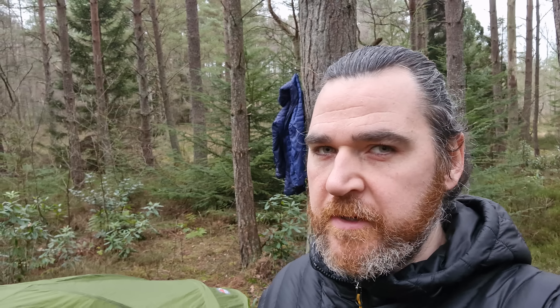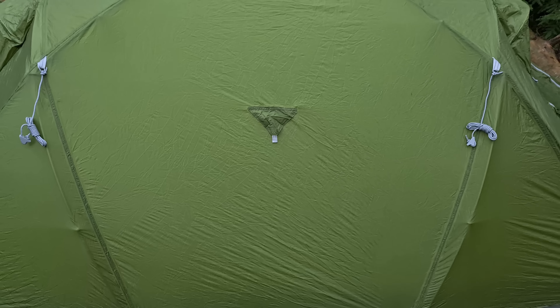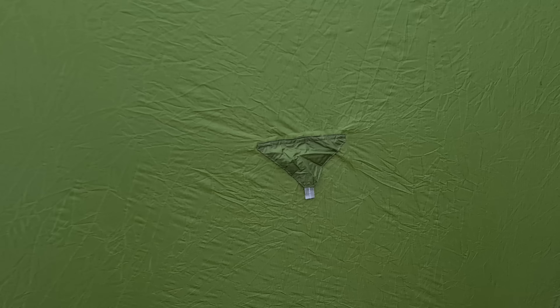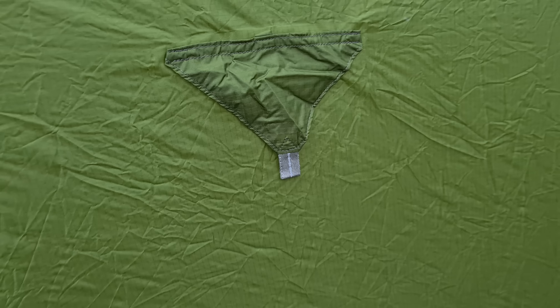Don't pitch your tent over a tree. The tent comes with 8 guy-out points — 1 at each door and 3 on each side. However, the middle one on each side is missing a guy rope, so I'll need to bring my own.